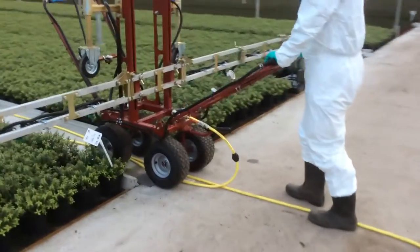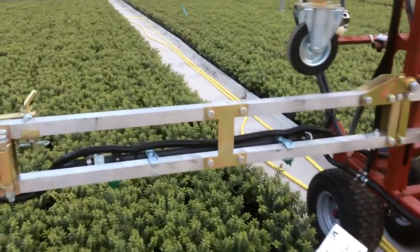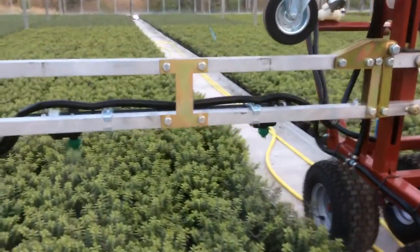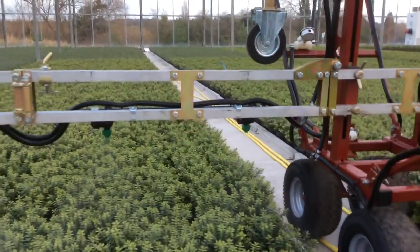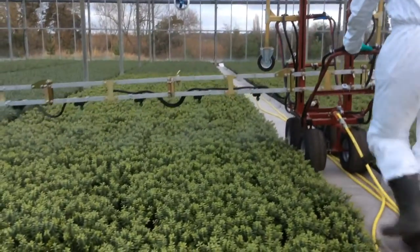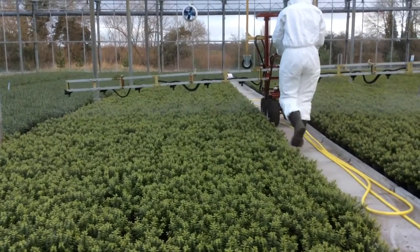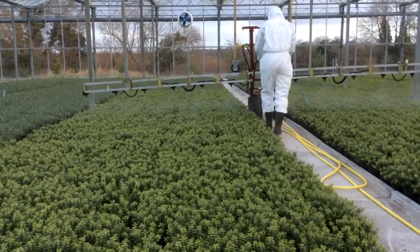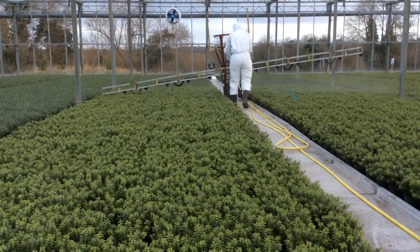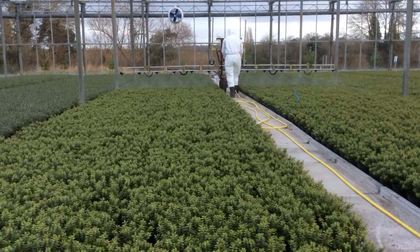You've just seen the pump and the tank down there. This system runs on a two bar pressure, and we've got varying nozzles that we can use across the system. Power's here spraying at the moment for downy mildew and leaf spot, using the 1.5mm nozzle. She's going at a speed of about 2km an hour — we've got a GPS speedometer on there. The boom is set to be approximately 50cm above the crop, and it's spraying about 360 litres per hectare at that rate.